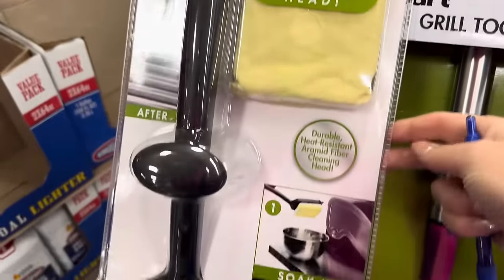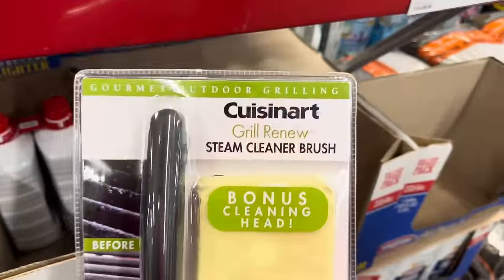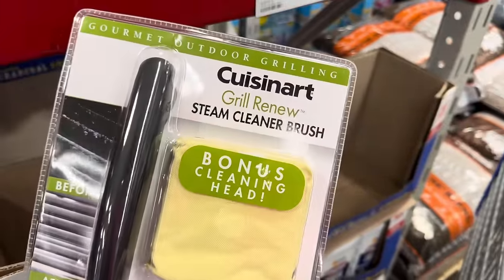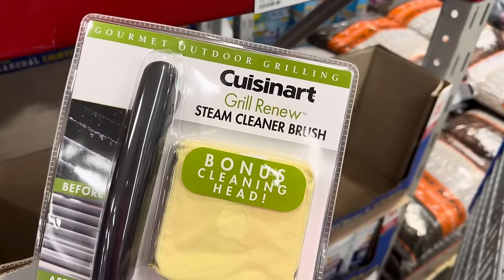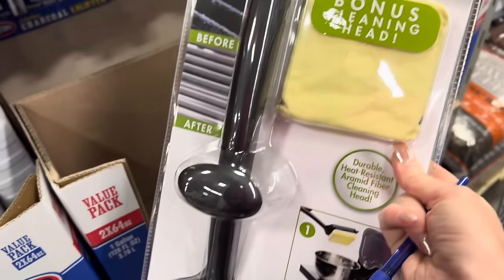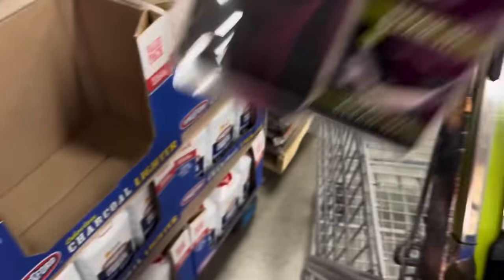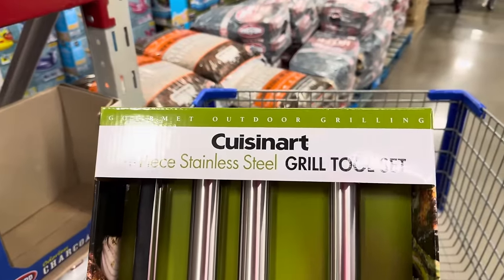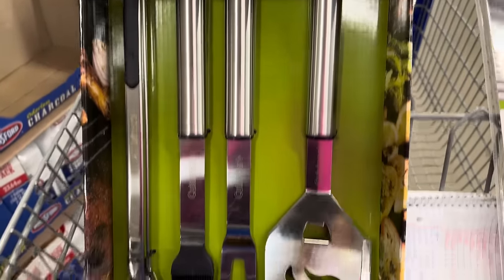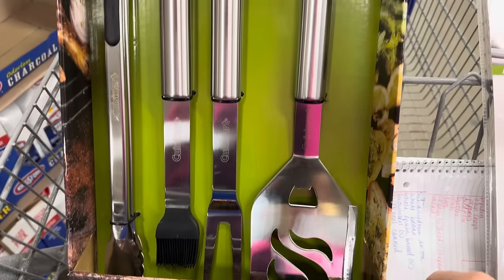We're picking up a grill today — I bought a grill! I need something to help me clean it, so the Cuisinart Grill Renew Steam Cleaner Brush is $17.98. I also need the four-piece stainless steel grill tool set, also $17.98. It has all the things we need to have some good grilling fun.